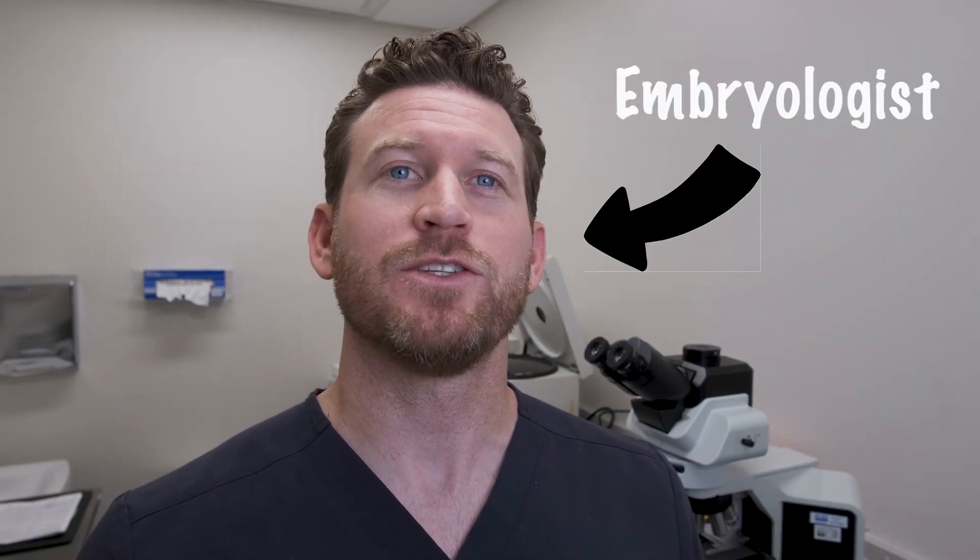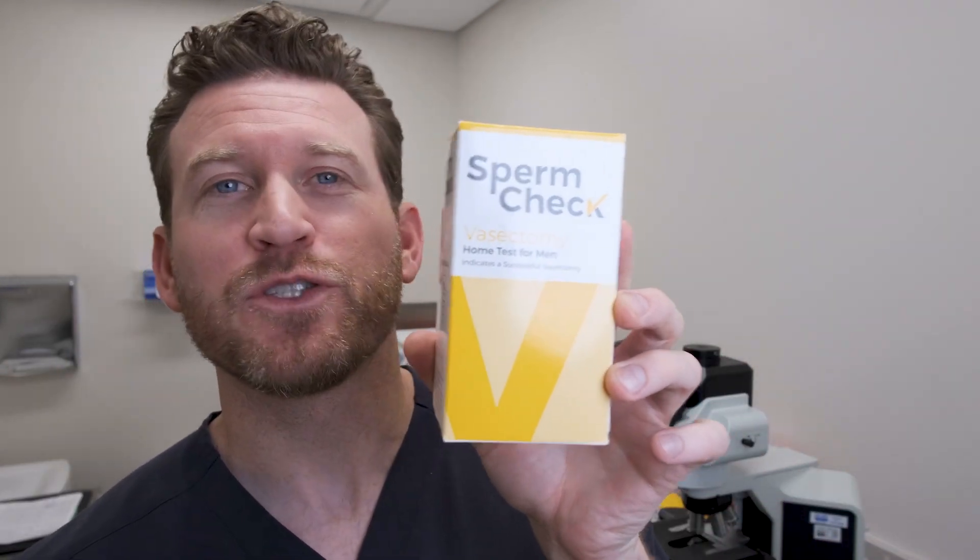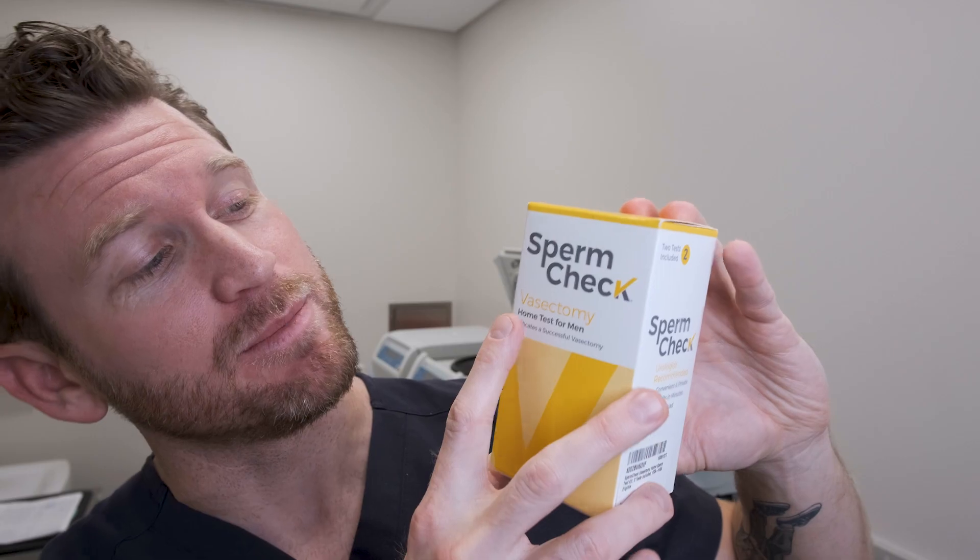Today I'm going to be in the andrology lab because I'm going to perform a little experiment to test this SpermCheck at-home sperm test for men. This one specifically says it's for vasectomies. What I'm really looking for is: is this a viable option to confirm that your vasectomy was successful and you are in fact shooting blanks?